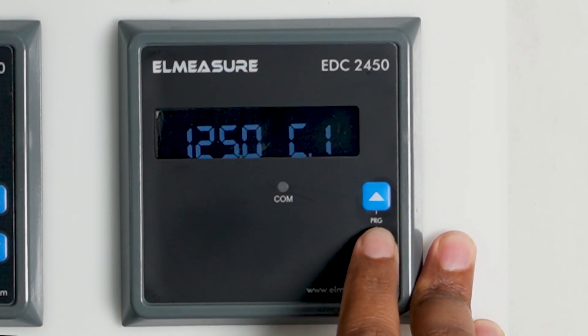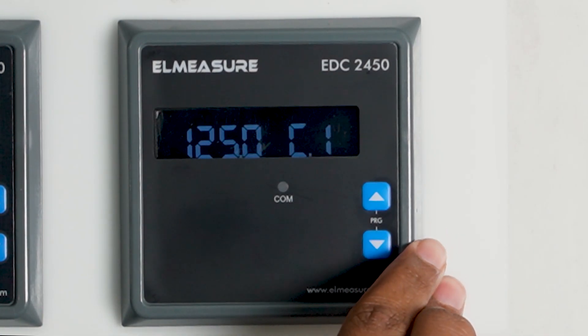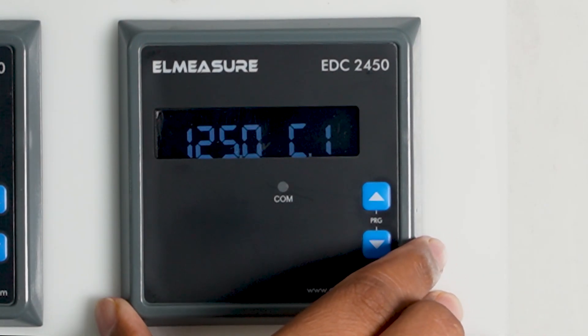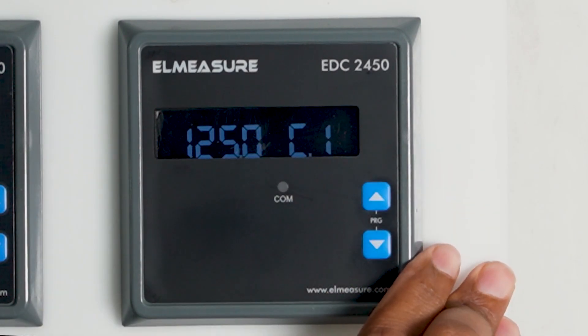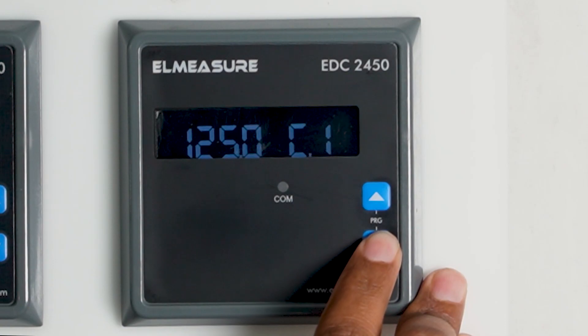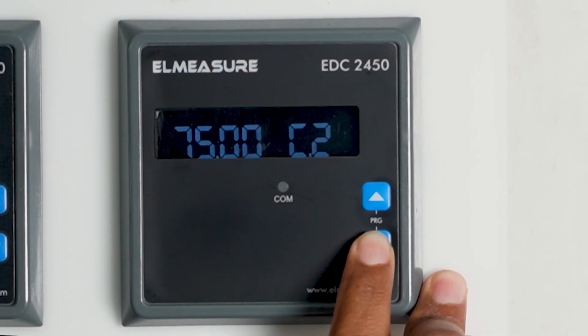Pressing again, you will see the current rating for the shunt, because this meter operates through a shunt. We have connected a 125-ampere shunt, so you can change it as per your shunt rating. For channel one it is 125 amperes, and the shunt output is 75 millivolts. Similarly, other channels can be programmed as needed.